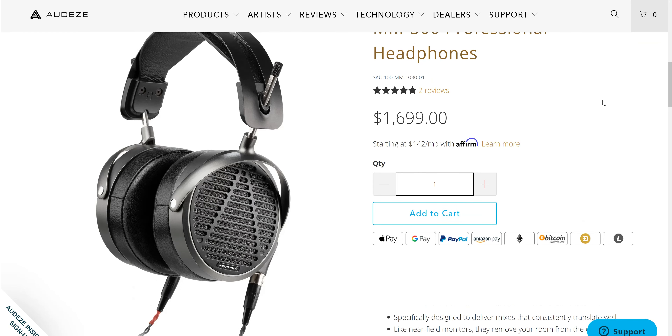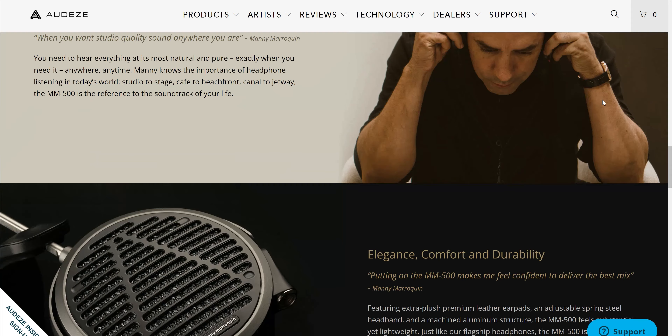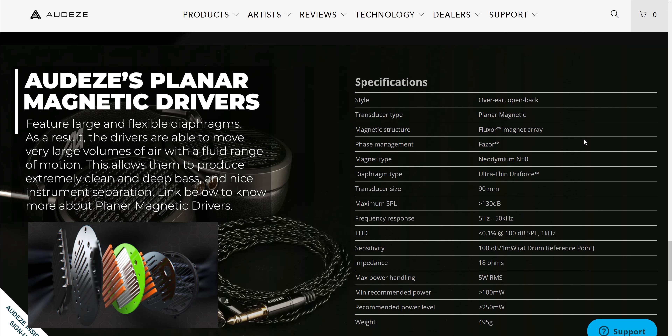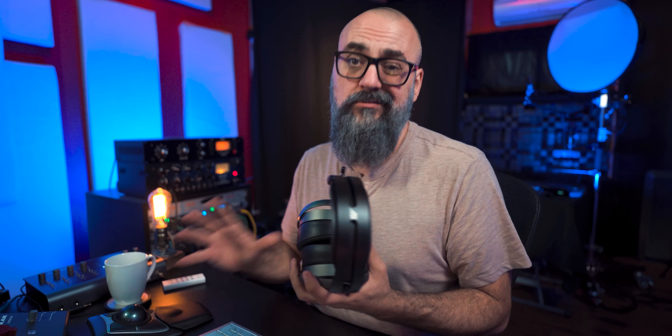Talking about price to begin with — they are not cheap headphones. They go out at $1,699 US dollars, but you do get what you pay for. They are over-ear open-back planar magnetic headphones with a 90-millimeter transducer size, and a maximum SPL of 130 dB, which is quite loud, so they can handle high volume.